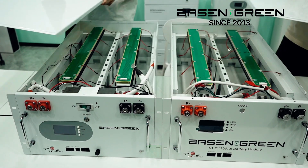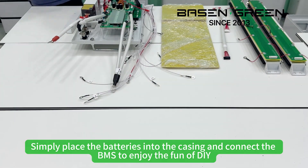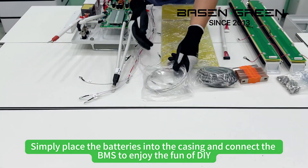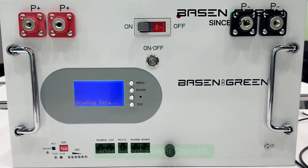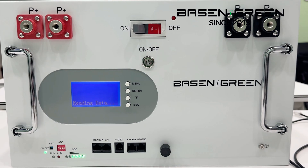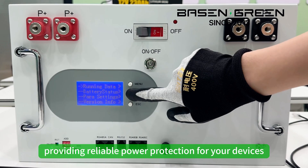First, easy DIY. Simply place the battery into the casing and connect the BMS to enjoy the fun of DIY. Second, intelligent power control: convenient power switch, energy saving and safe, providing reliable power protection for your device.